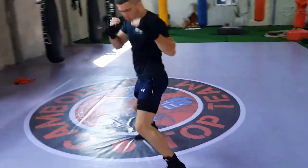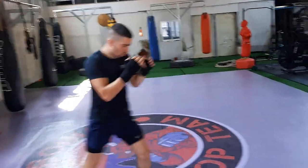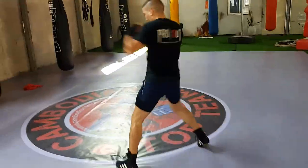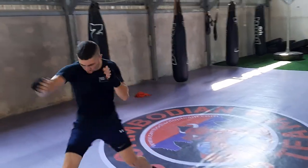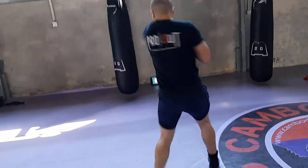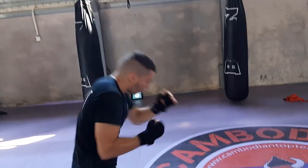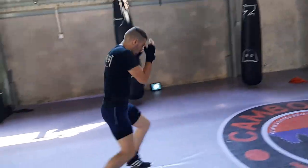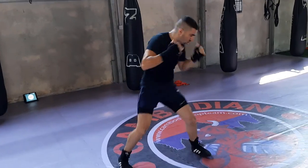Watch the speed of the jab — one two, one two, roll under, and then he's pivoting off as well. What we recommend is that they always do some kind of movement after a combo, whether it's left, right, down, backwards, pivot off, slide under, whatever it may be. This is the sort of pace we want, keeping it up through several three-minute rounds one after another.